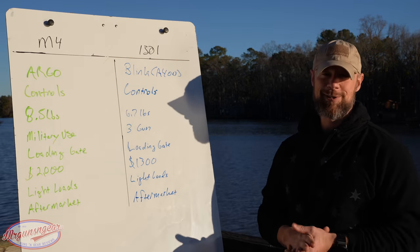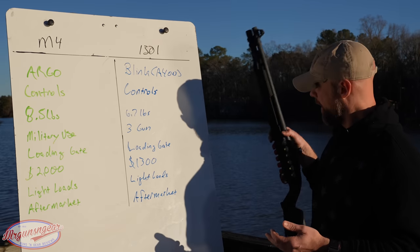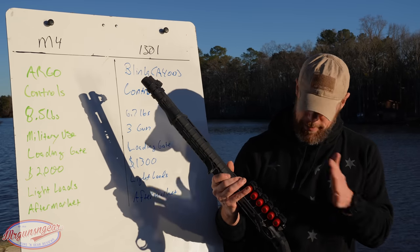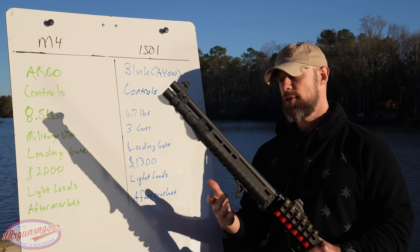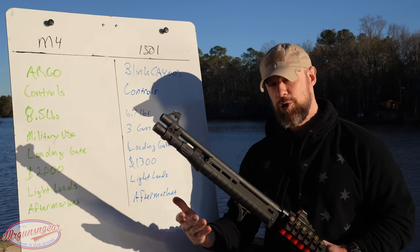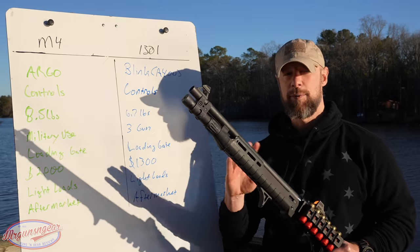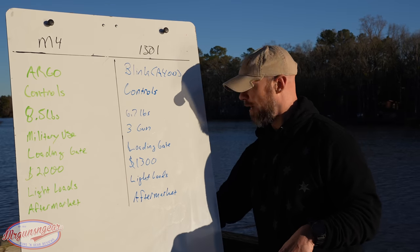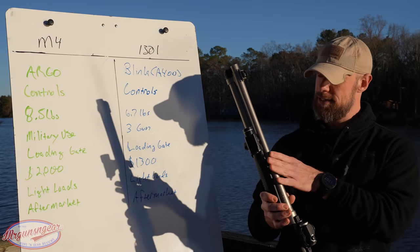We are comparing two Italian guns today. This one is the Beretta 1301, configured by the folks over at Langdon Tactical, though I also have a video on the base version. We'll assume both guns are essentially in their base configuration and then talk about accessories as well. I also have my Benelli M4, this one with the H2O maritime finish.